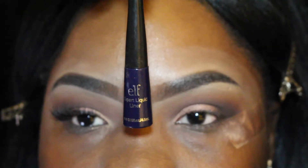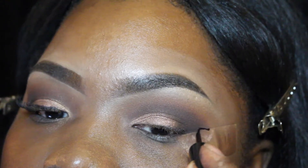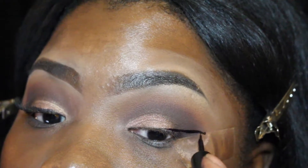I wanted to do something different, so I'm going in with the ELF liquid liner — it's a bluish color that looks very inky — and I'm going to do a dramatic cat eye, taking that tail all the way out.